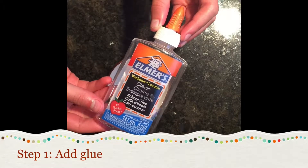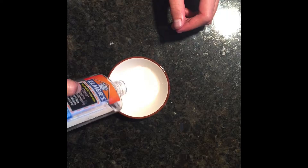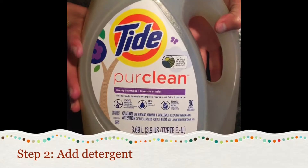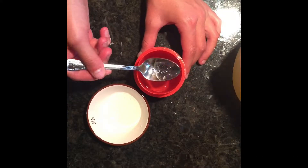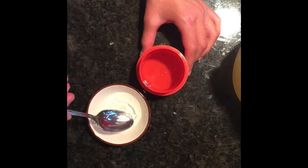You're going to start off by just using some Elmer's glue. Now you can use other glue, but the Elmer's glue definitely worked the best. You also want to get some Tide detergent and just add that into your bulk glue.